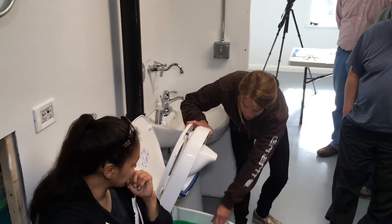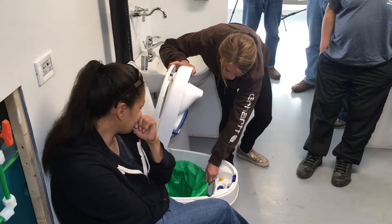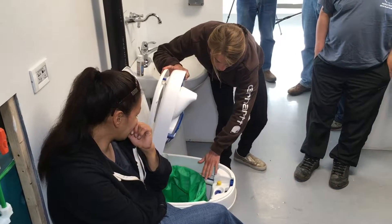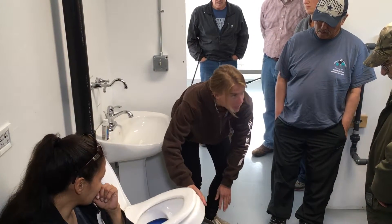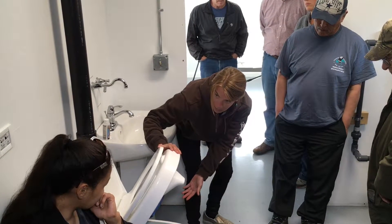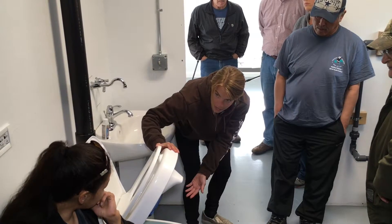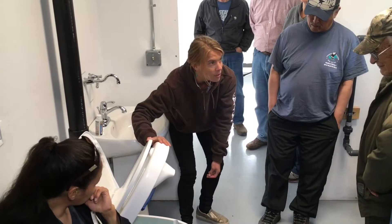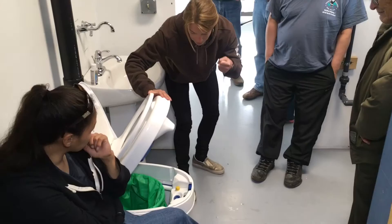The waste gets dried — every time you sit down, there's sort of a lazy Susan that moves, distributing the waste evenly over time. Then there's a fan that runs and dries out the waste. So after a week, how heavy would you say the bag is? Pretty light, yeah — it's not like a honey bucket bag full of urine. Honey bucket bags have 80% urine. Since this is just solid and dried, when you pick it up, it's really light.